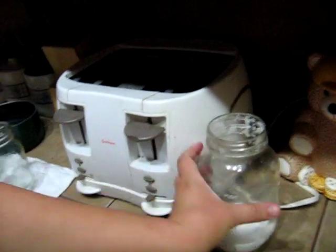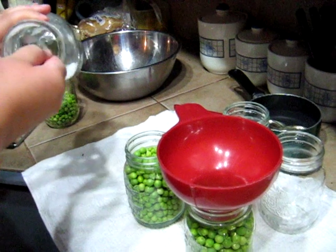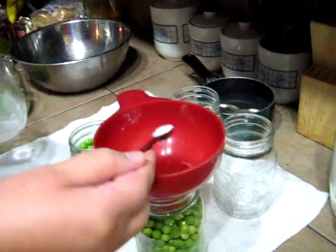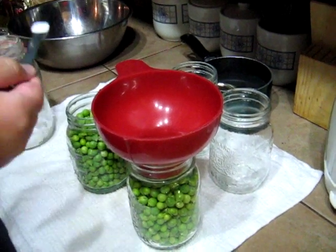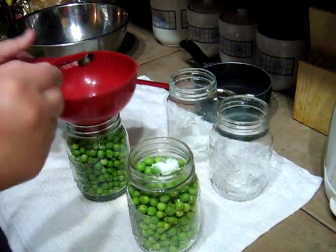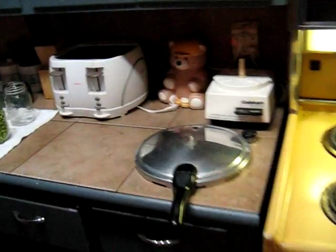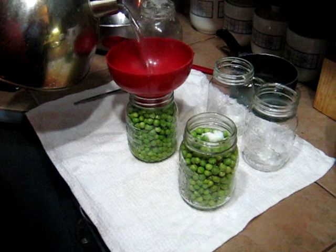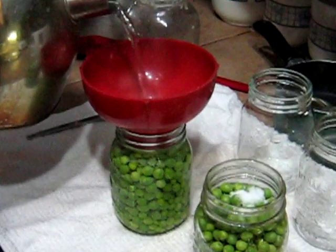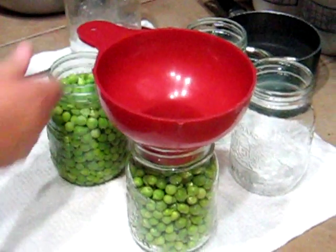Now I'm going to add salt — half a teaspoon for a pint and one teaspoon for a quart-size jar. These are pints, so I'm using half a teaspoon. And then I'm going to cover it up with hot water. The water goes about the same level as the peas — you want to leave an inch of headspace.